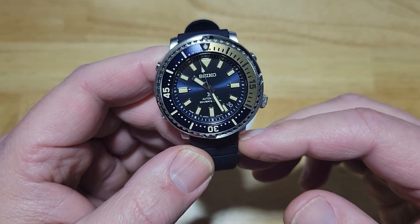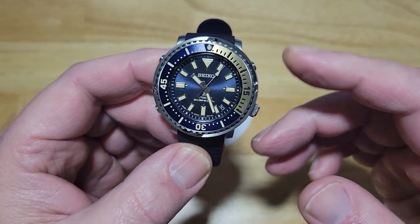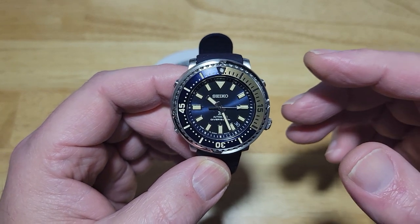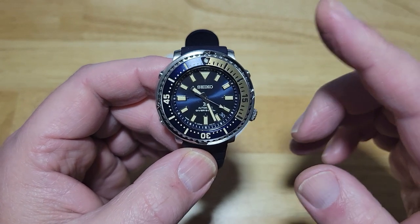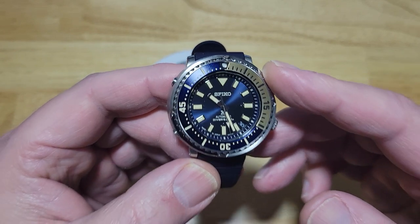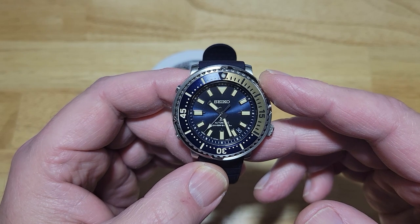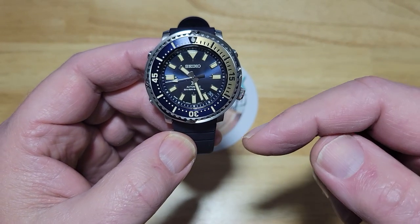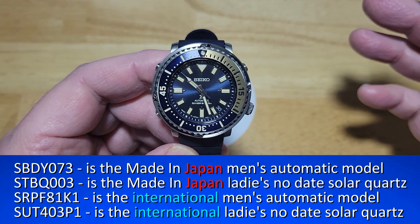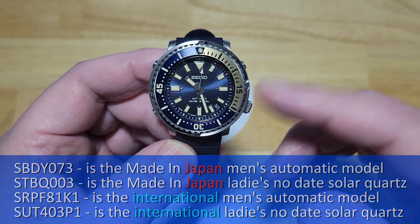This is the made in Japan automatic model. The STBQ003 is a made in Japan ladies no-date solar quartz — this has basically been issued as a his and hers. So if you want to get your wife the same watch, they do come in two different versions: the made in Japan version, which is this one, and then the solar quartz ladies version, which is smaller. The international model is SRFP81K1, and the ladies no-date solar quartz international model is SUT403P1. I'll put all of that on screen for you. Both models are made fantastically — they're still great watches whether you get the international or the Japanese model.